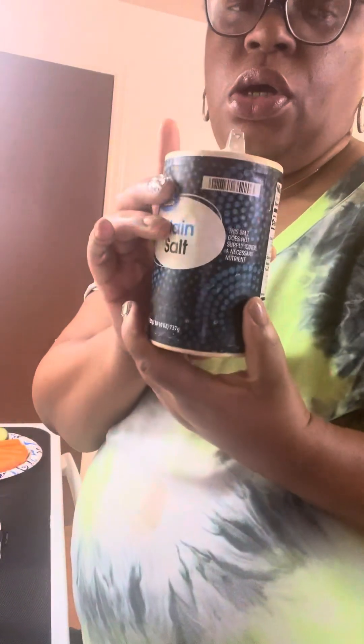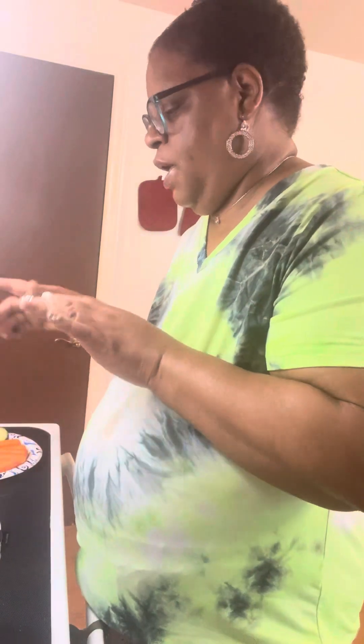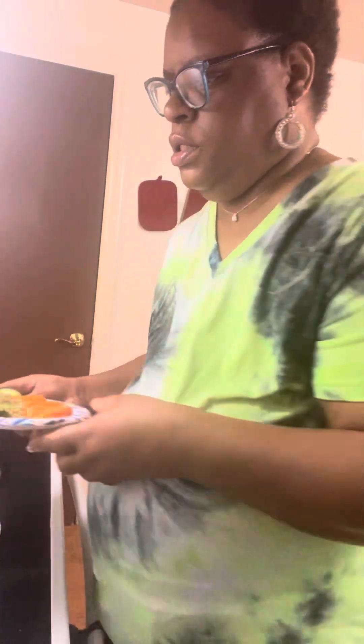I was going to call it the 'devil avocado dip' that I made. I added some salt, regular pepper, and some kind of pepper and mixed it up — that's the part that wasn't on camera, like I said.